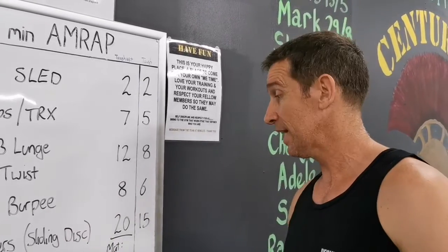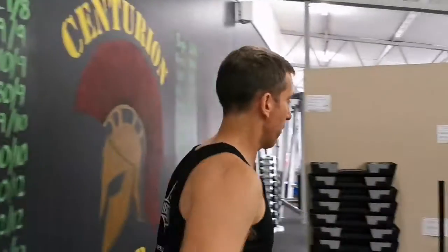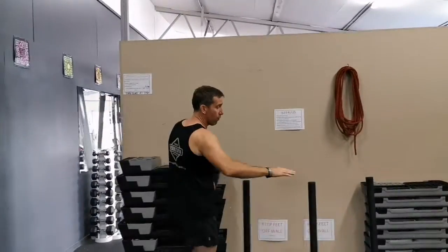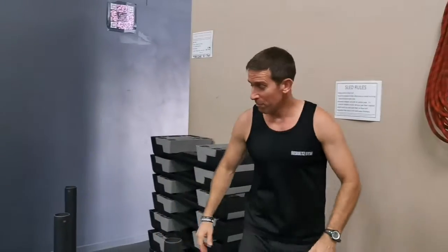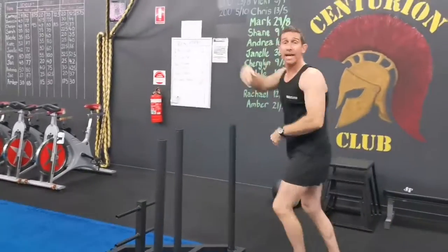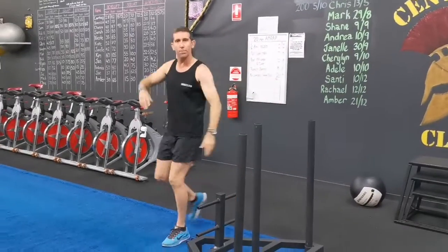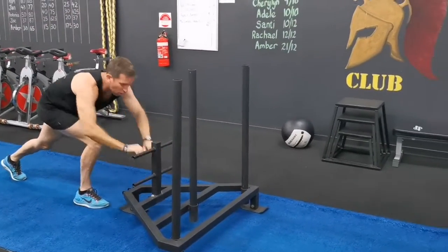For the sled, remember: for me I'm going to have to throw on 20 or 21 kilos after Christmas. Push all the way to the end — up is one and back is two. On the way back, hold it there or go low profile, whatever you feel like. It's totally up to you.